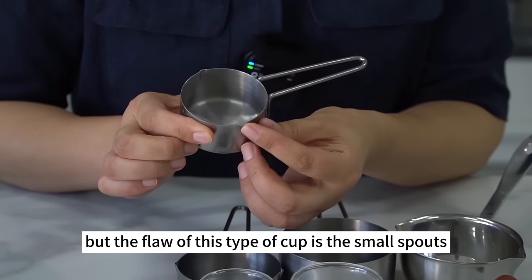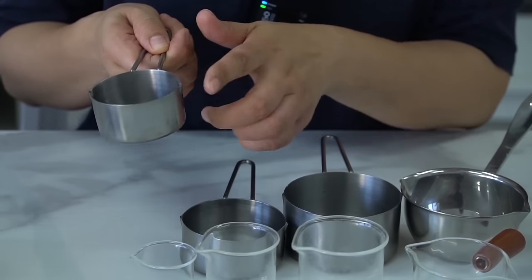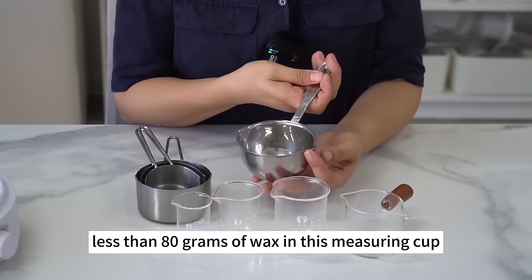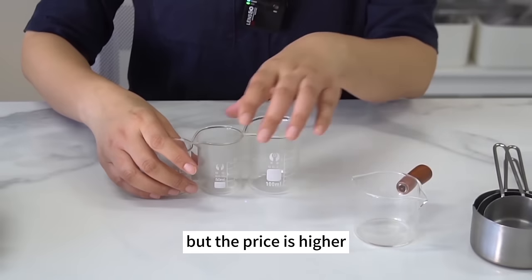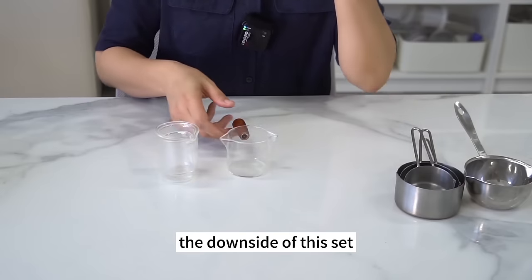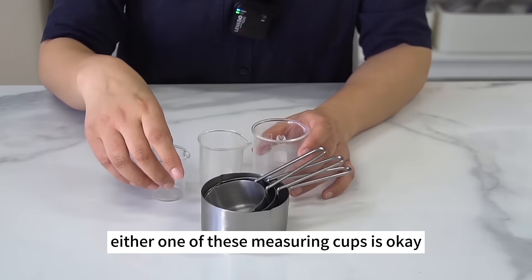The flaw of flat-bottomed cups is their small spouts — it's easy to leak wax, especially when pouring into small mold details. A 100ml measuring cup can be used whenever you melt less than 80g of wax. Measuring cups with larger spouts work better but cost more. The small glass measuring cups are less expensive, though they can become scalding hot if the temperature keeps rising. You can use one with a handle. Either type is okay.